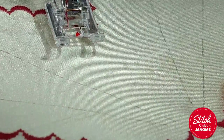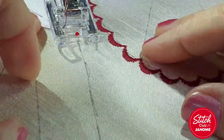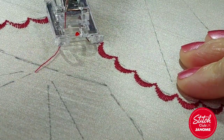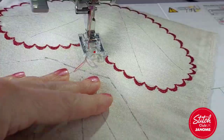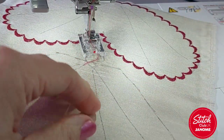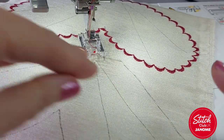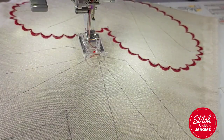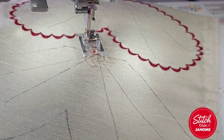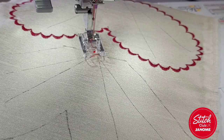I've gone all the way around this first one. Before I cut it out I'm going to do this next one. I find it easier to put several on the bigger piece of fabric and draw on a couple - I actually had four on this piece originally. I'm going to look at one of the other stitches - that one from the decorative section, number 51.